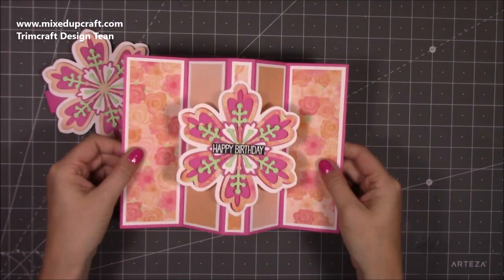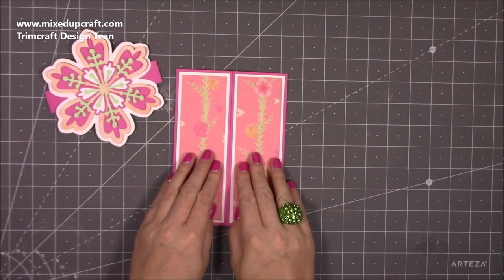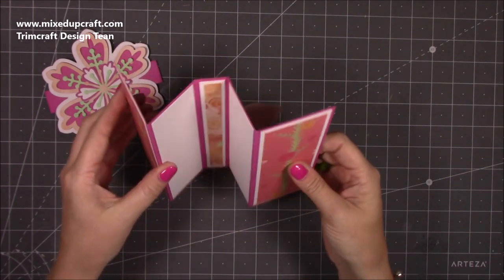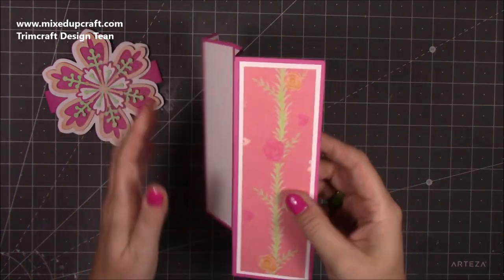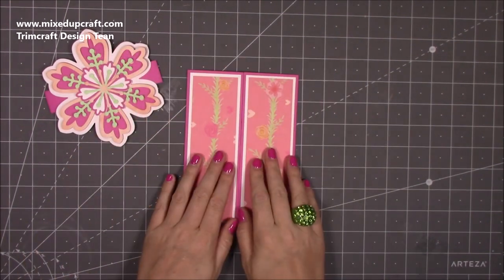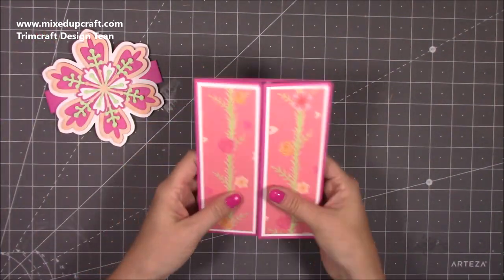I'll talk you through all of them. The nice thing is that when you pull it flat it folds up like a gatefold card. On the back you've got room to write your message. It's great if you want to put photos because you've obviously got all those panels. It's just such a nice twist on the gatefold card.